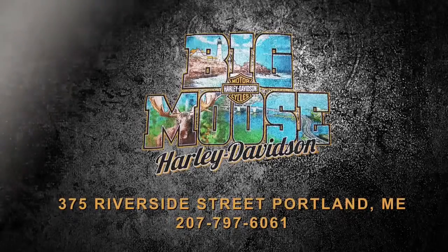So that's about it for today folks, but feel free to come down and talk to us. We've got it all right here in stock at Big Moose Harley-Davidson parts department.